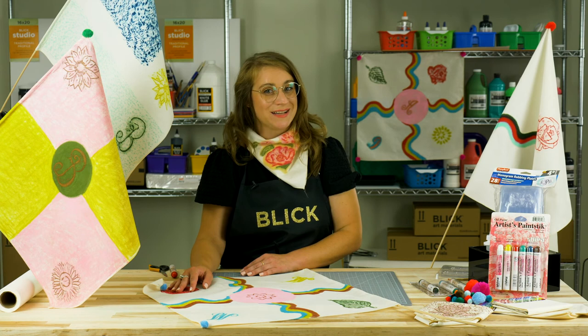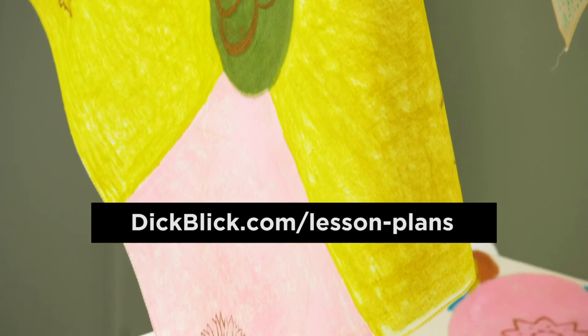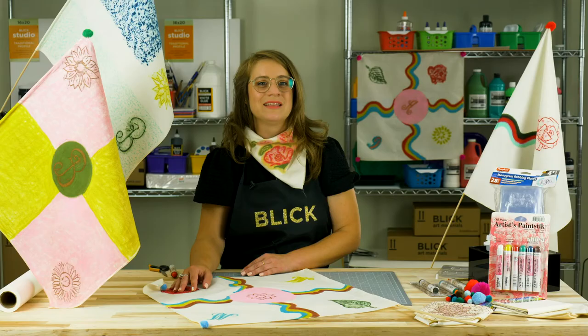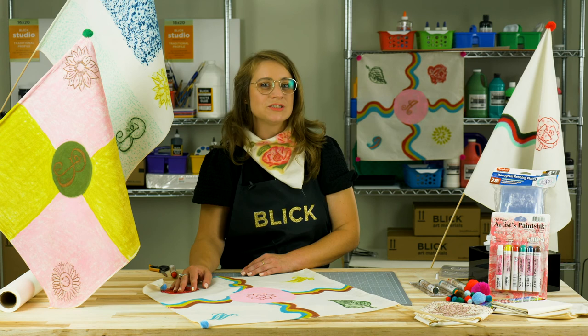I hope you enjoyed this project as much as I have. To find the complete lesson plan PDF and full material list, visit DickBlick.com Lesson Plans. And while you're there, feel free to check out our hundreds of other free lessons and videos.